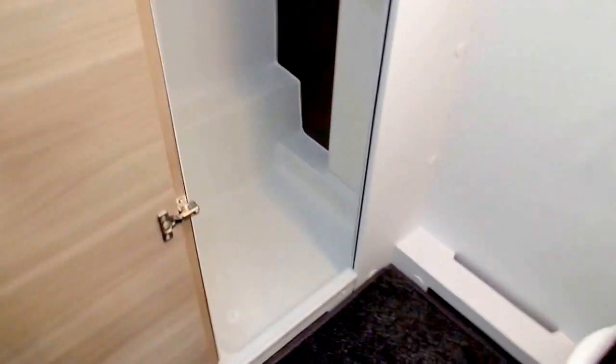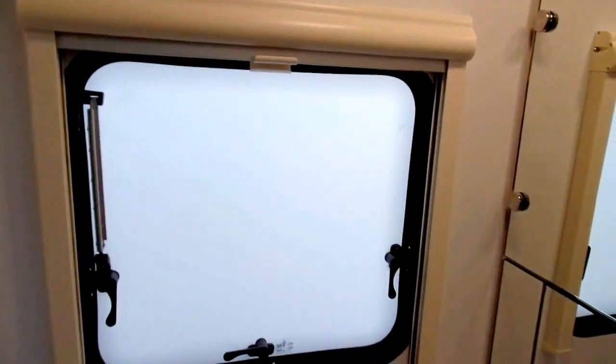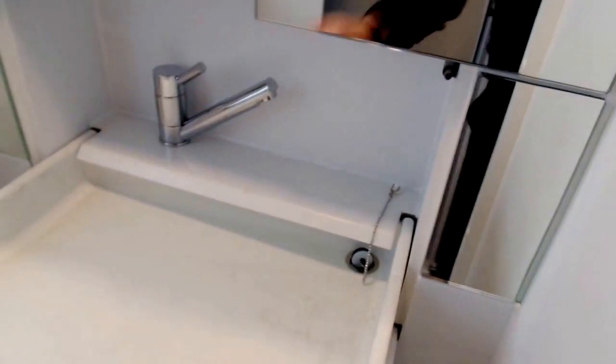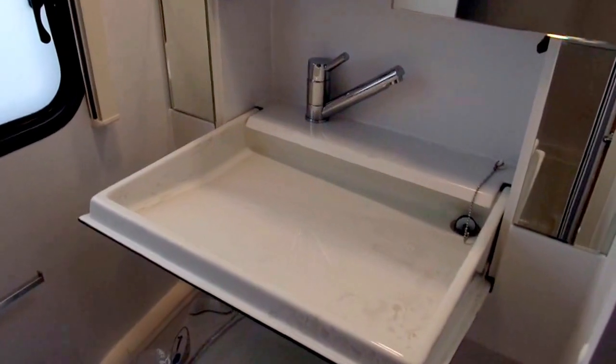Opposite the bunks you've got your washroom which features a separate toilet and shower. Plenty of space in here for your shower with a mirror on that back edge, and a nice hanging rail so it's good for putting coats and things. There's also ventilation, another window, and then you have your toilet opposite the shower. In the mirror here you have your drop-down sink with hot and cold water and that tap.